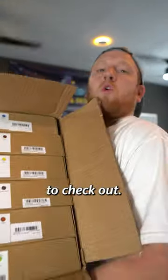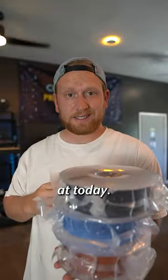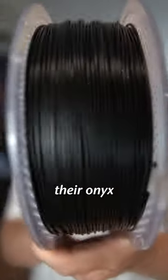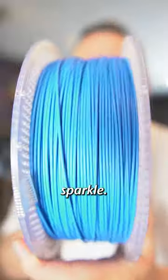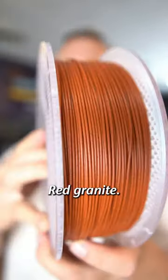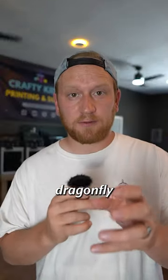Bambu Lab sent me a bunch of their newer filament to check out. These are the three I'm looking at today: Onyx Black Sparkle, Matte Blue, and a personal favorite, Red Granite.